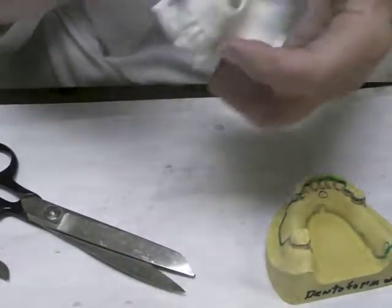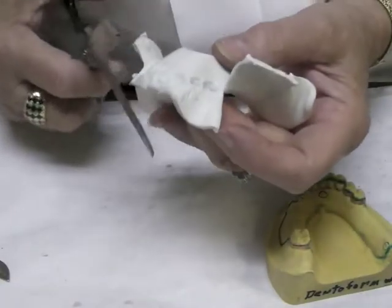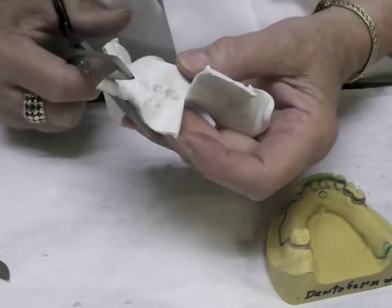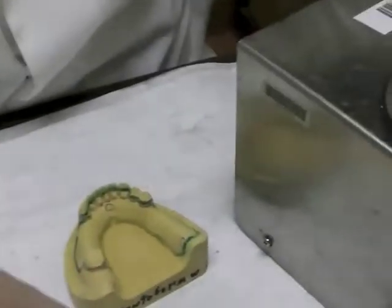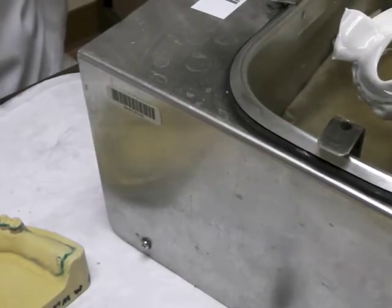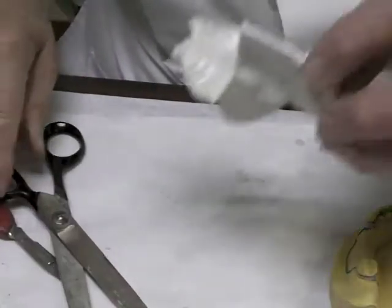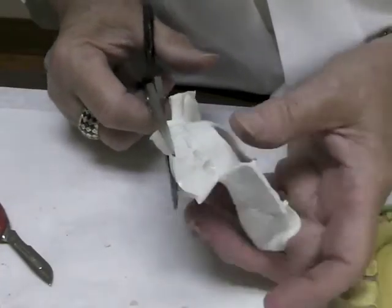Take it up and look at the back side. If it's still soft, cut along the back — if not, heat just the anterior area. Then bring it out and take off some of that excess material.